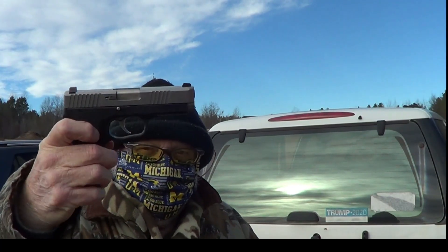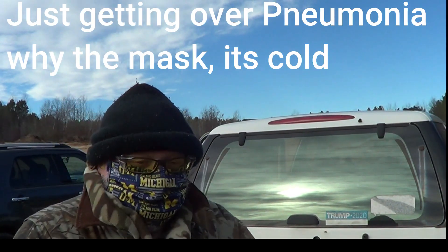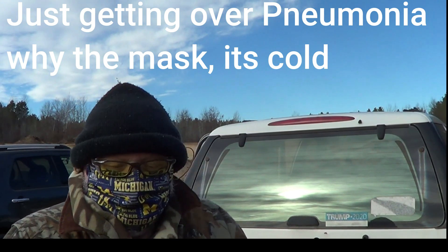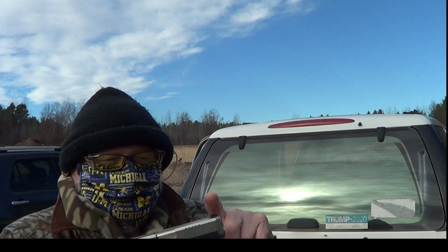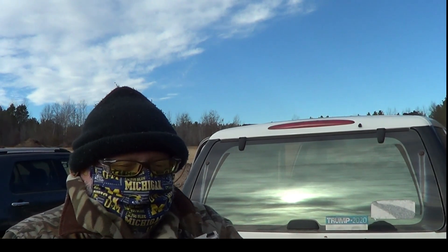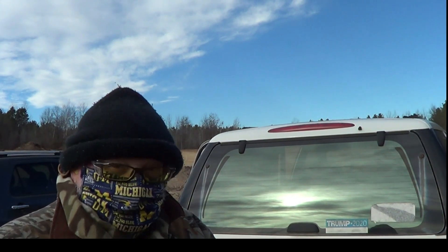I've got a Canik ST9. First time I've ever shot a Canik — always seen them, been impressed with them, but never shot one. Front and rear serrations, steel adjustable rear, polymer pin front, pic rail, double action. Let's see what she does.